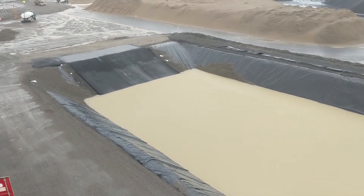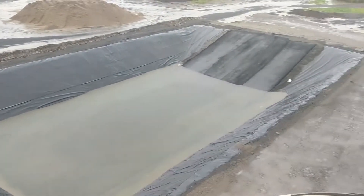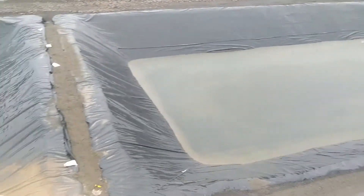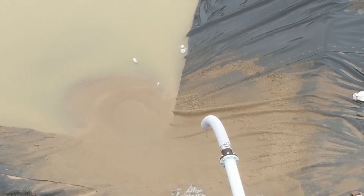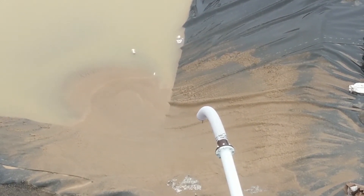They've got a real nice setup here — blind ponds with stone and an asphalt topper for drive-in capabilities. There's a nice volume of storage here, which is going to allow for that sludge to further dewater and be really manageable before they have to flip-flop into the next one.